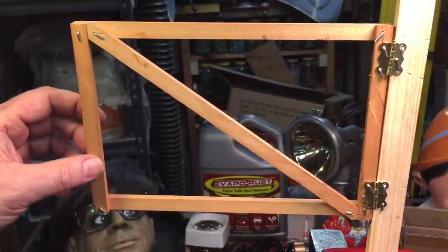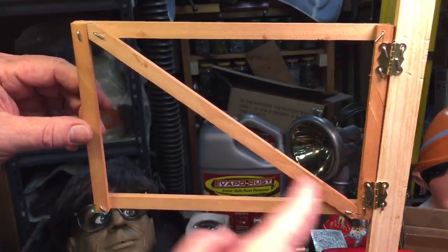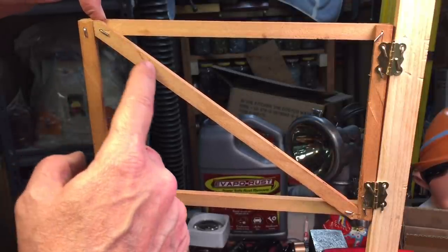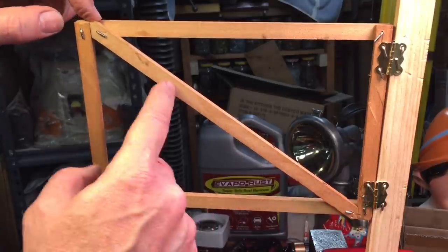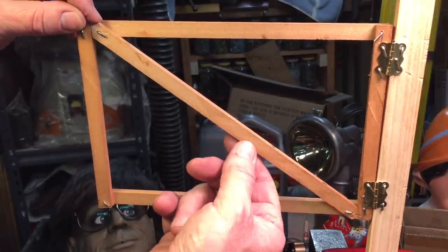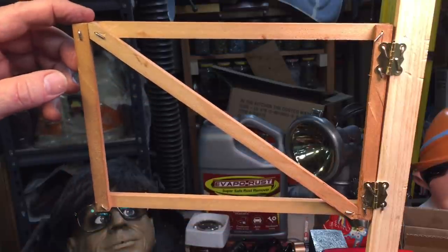Here is our model gate set up in the compression mode. The brace goes from the lower hinge to the top middle of the gate. When I put force on here, it transfers in compression down to the hinge areas. If this were a piece of flat steel that could bow, you could see what happens — if I pushed down on this hard enough, it would bow and the gate would sag. That is the compression situation.